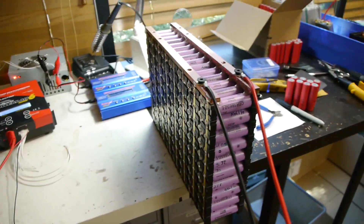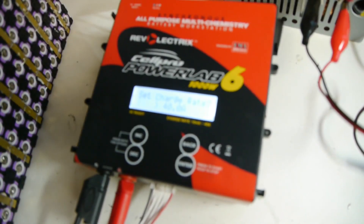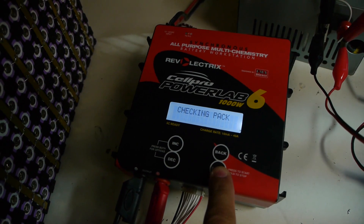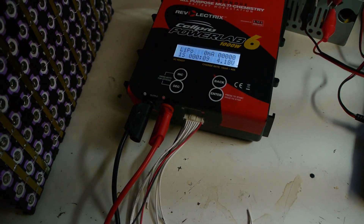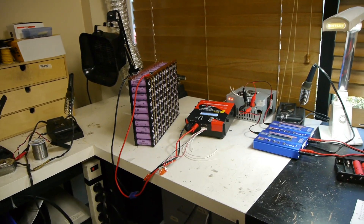Now we are just going to plug it in to charge it. We use these cables here with this little plug that is sold for RC stuff. We are going to put this module to charge just to top it off so it is nice and charged before we take it out on the road. Charge rate 40 amps. Discharge rate 1 amp — I don't need to discharge it, so start charge only. Checking pack. Confirm. Charging. So it is charging at about 29 amps — 28.7. We will leave it there until it is charged.